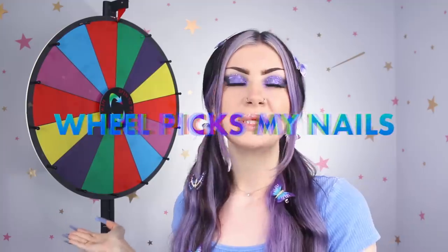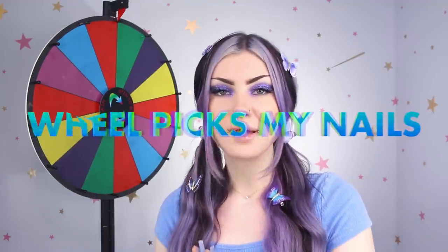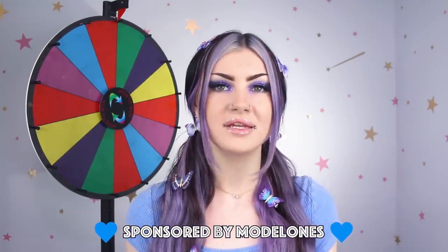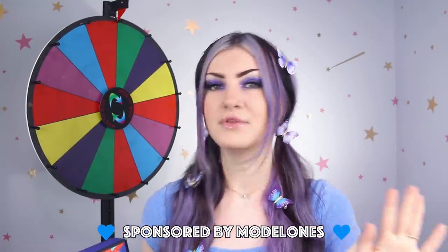Hey guys, today we are going to be doing Wheel Picks My Nails. It will be choosing the length, the shape, what shades I'm going to use, what design, any charms, any rhinestones, and quite possibly anything else I can think of. This video is very kindly sponsored by Model Ones. We will be using their products today to create the nails and I have quite a few things to choose from. We're going to be using stuff from their A&W collection, which is Autumn and Winter. We have a set of 12 acrylics and these two gel polish kits with tons of fun stuff in them. I will show you everything inside and swatch everything when the time comes up on the wheel. If you are interested in any of these products, they will of course be linked down below.